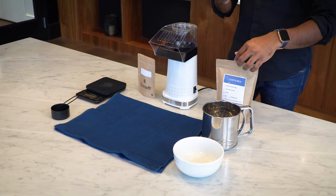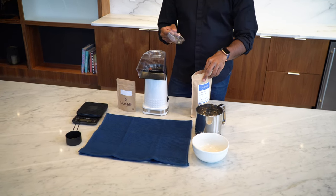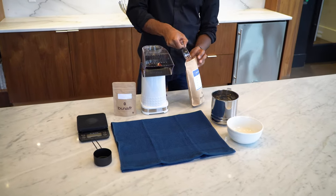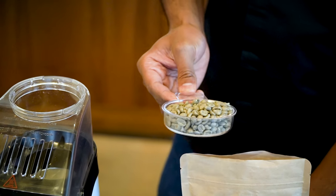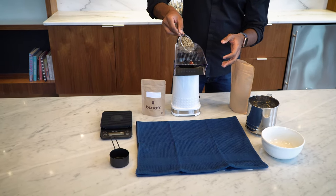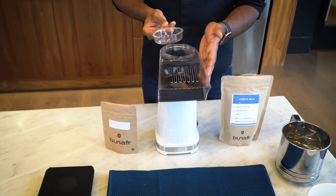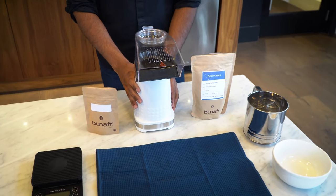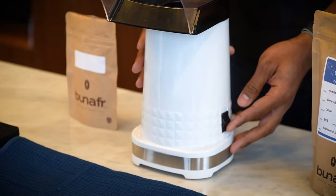Let's take one cup of green coffee beans using the cup that comes with the popper, or half a cup of a standard kitchen cup. Make sure it's flat, not overfilled. If you have an oven mitt, use it to handle the popper at the end of roasting. Place the popper right in front of the spout and turn it on.